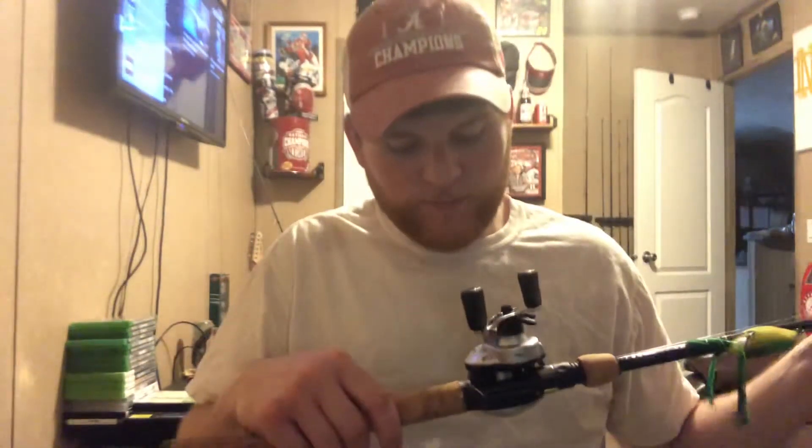I paid $39 on eBay — actually, I take that back. I got these from Bass Pro Shop. They're $55 a piece and I got two of them.